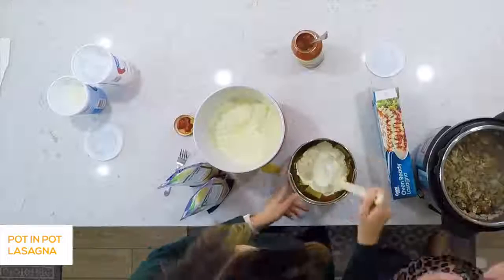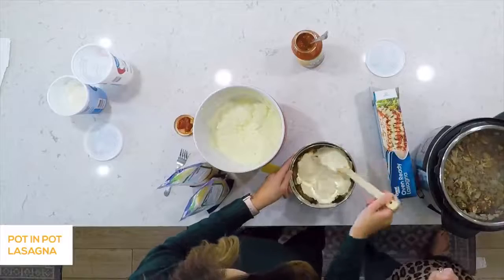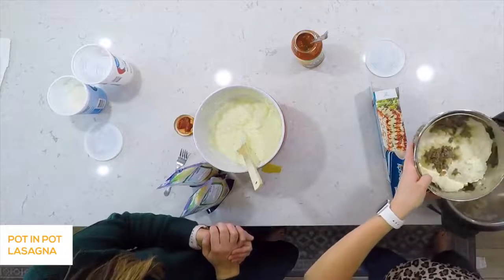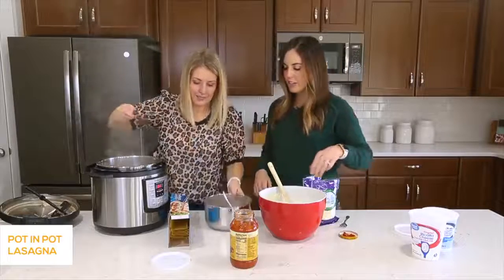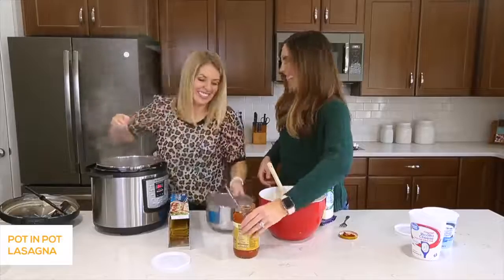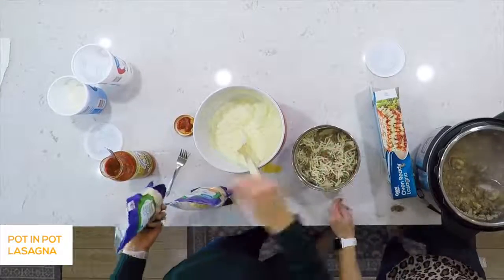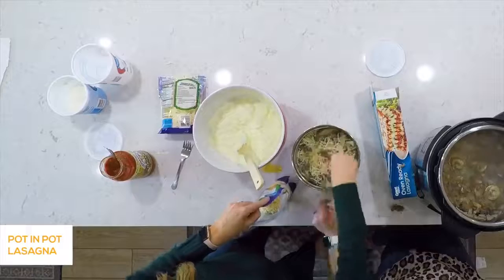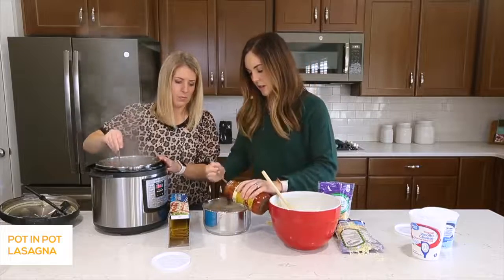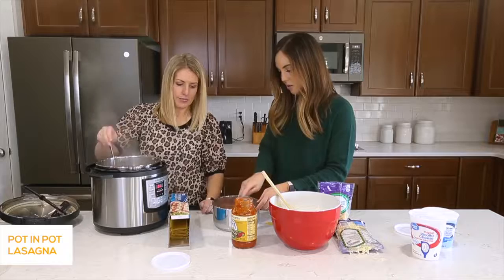We're going to do as many layers as we can and fill it as full as possible. I'm going heavy on the cheese because I love cheese. Unlike a 9x13 pan where you have flat lasagna, this is going to be a tall lasagna, which is perfect. Cheese all the way to the edges, then add the meat with onion and mushrooms — I like it meaty. Then mozzarella and parmesan on top, because lasagna has to be cheesy. Then start again: sauce, noodles, and keep going.